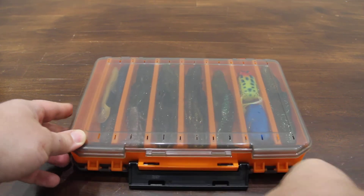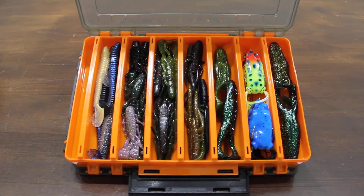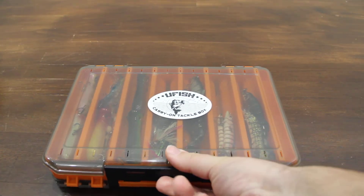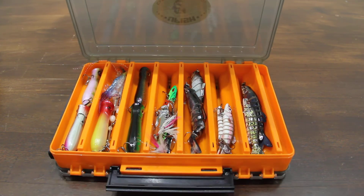This is how I store it — one side I keep all the softies, flip it over and I've got all my hard baits here. Thank you.